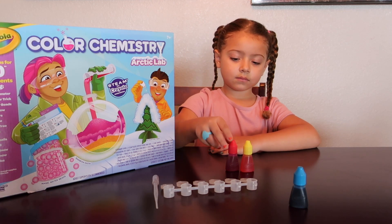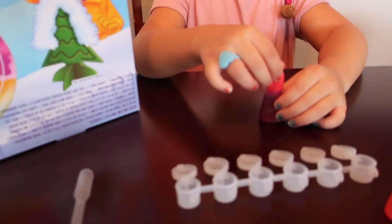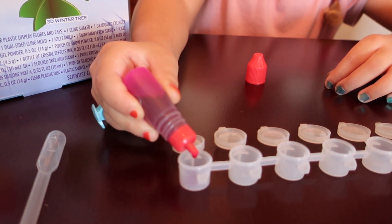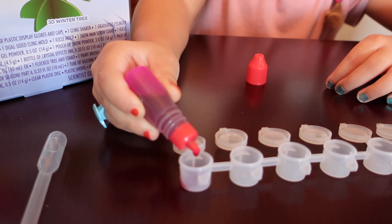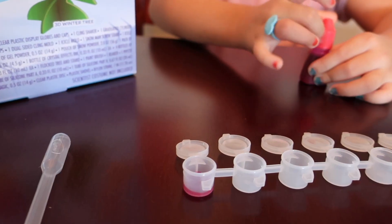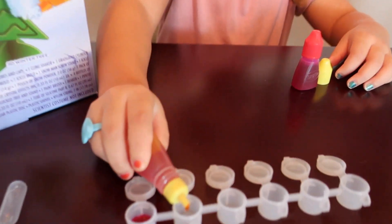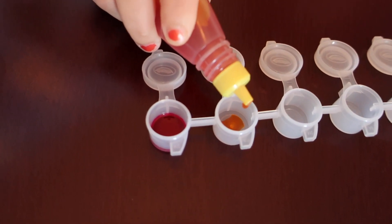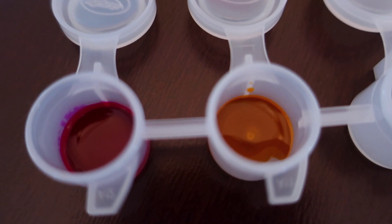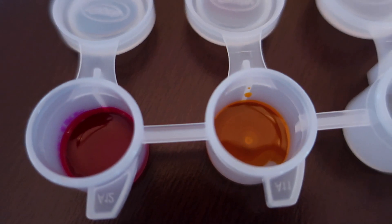Let's check out the experiment and see what we can come up with. Okay Abby, let's get this experiment started. First up is magenta. This kit came with everything we are using. So now we have the magenta and the yellow in two separate bins and we are going to start mixing some colors.